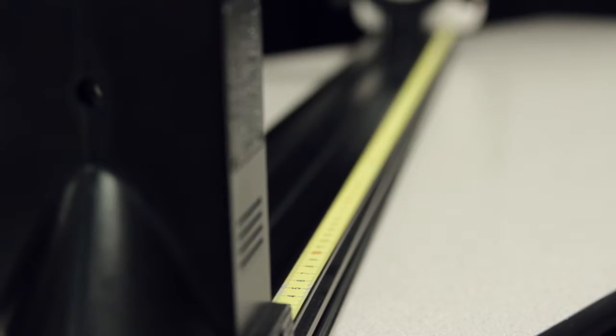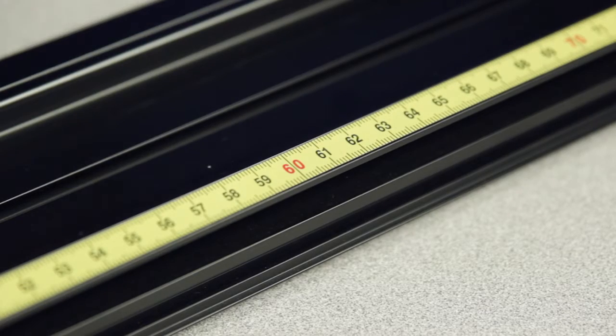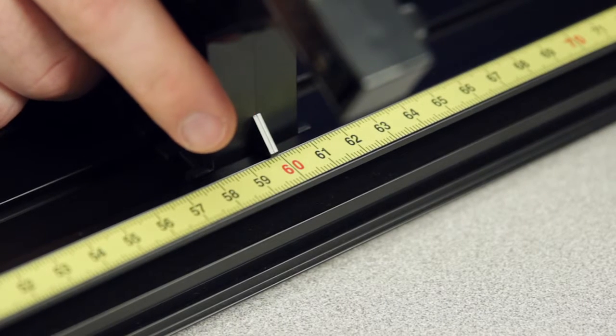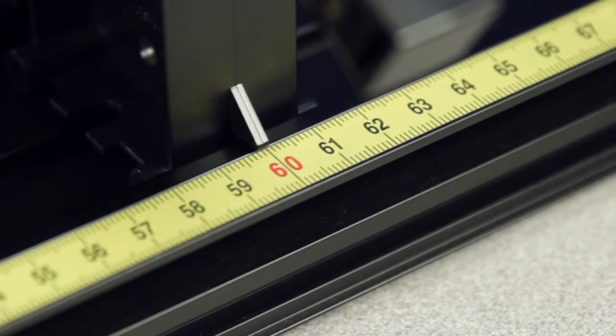Each optics track includes a graduated metric scale attached to the outer rail that can be used to measure the positions of mounted components. To make these measurements simple, most basic optics components have a small plastic tab at their base. This tab indicates the position of each component along the metric scale.